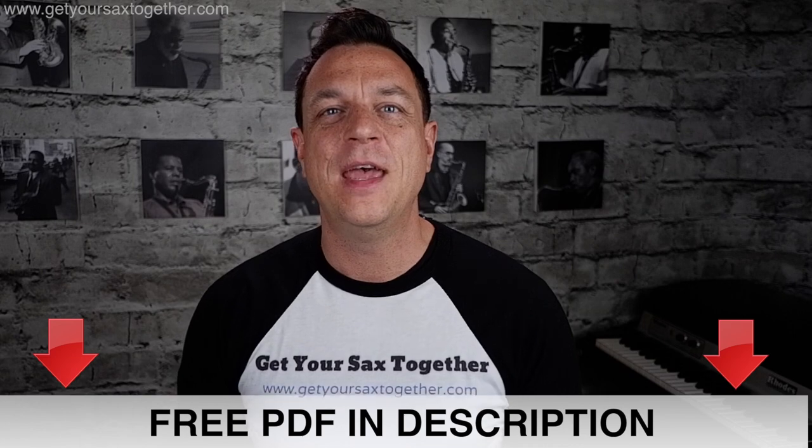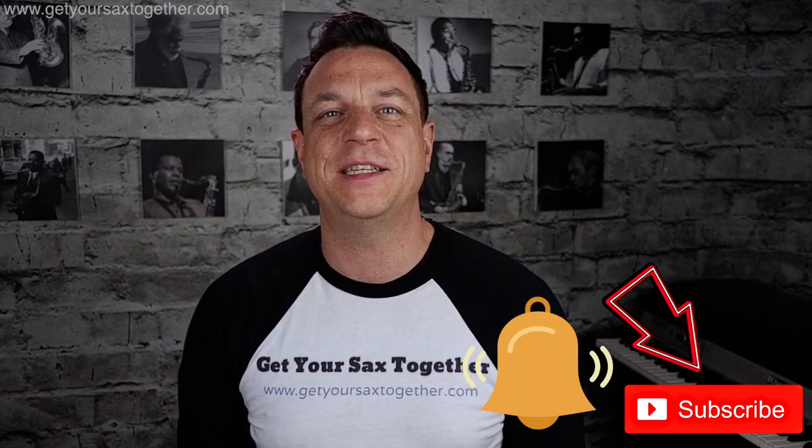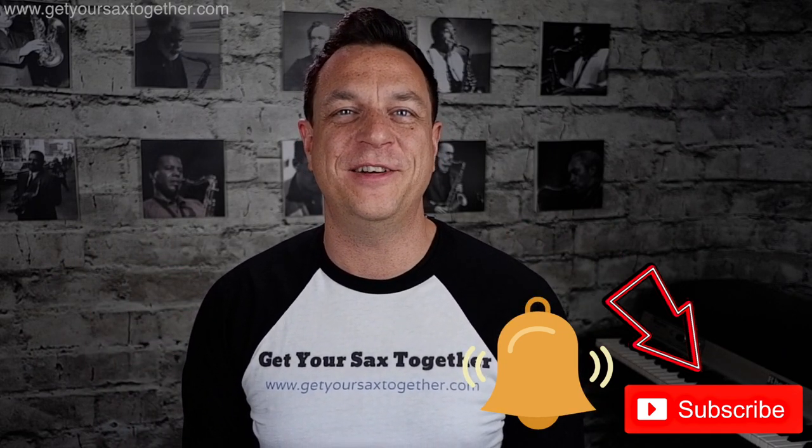I hope you enjoyed the lesson today learning how to play Jubel. Like I mentioned before, don't forget to go down into the description below to get your free PDF with the music written out. And as always, if you're enjoying the channel please subscribe and ring the notifications bell — that way you'll be told when I upload new videos. I'll see you next time on Get Your Sax Together.